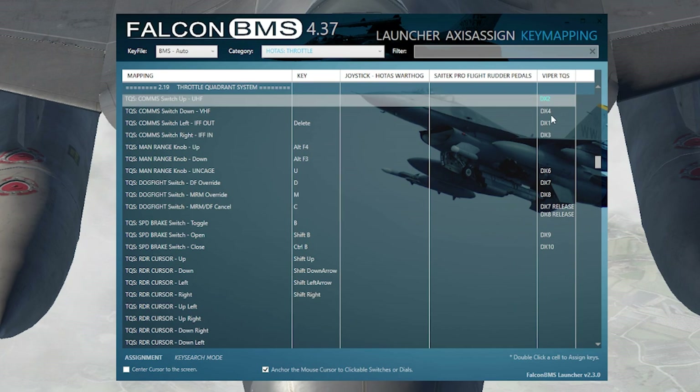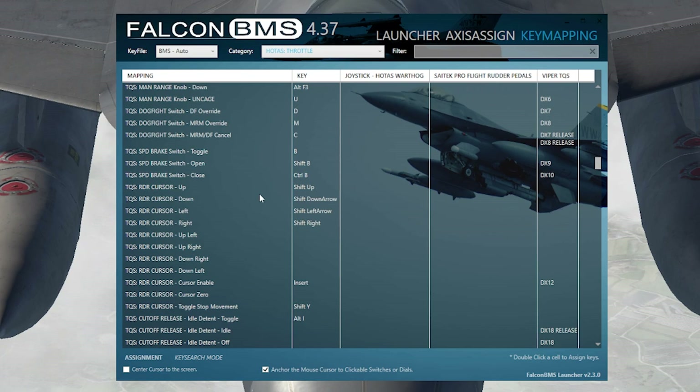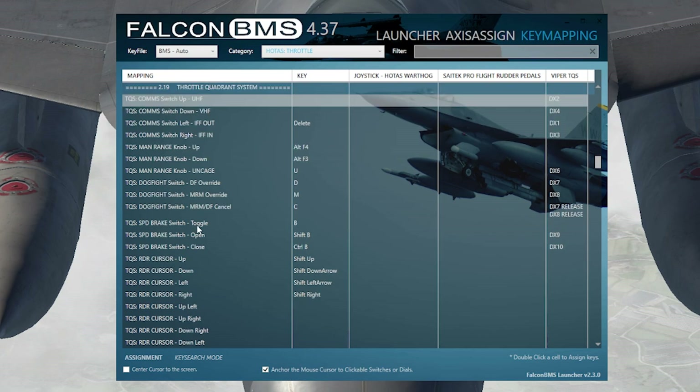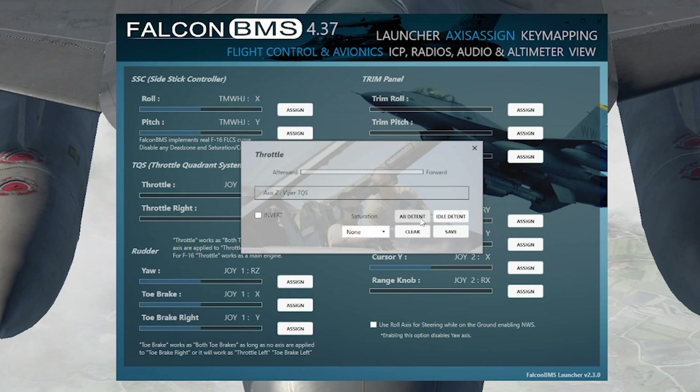The throttle is the TQS 2.19 Throttle Quadrant System, which has just about everything on the throttle itself: comms, manual range, speed brake, radar cursor up and down, and more. Once you've mapped all the buttons, go to Axis Assign. Get into the throttle section, move the throttle back and forth a little to confirm it shows 'Axis Z Viper TQS.'